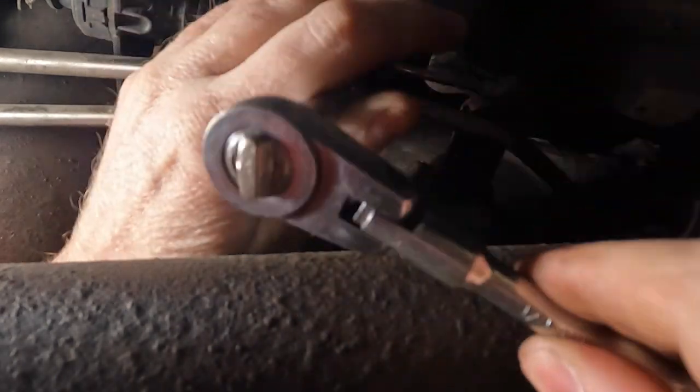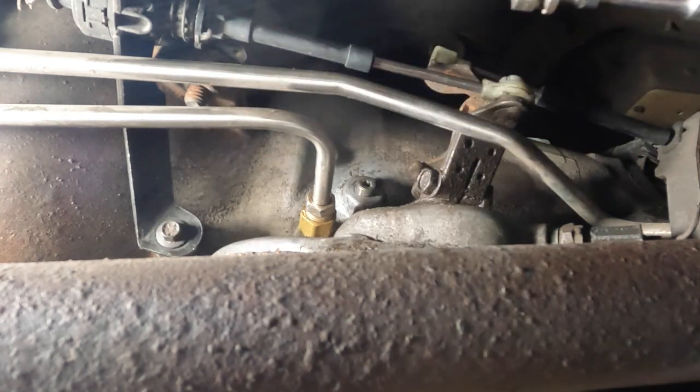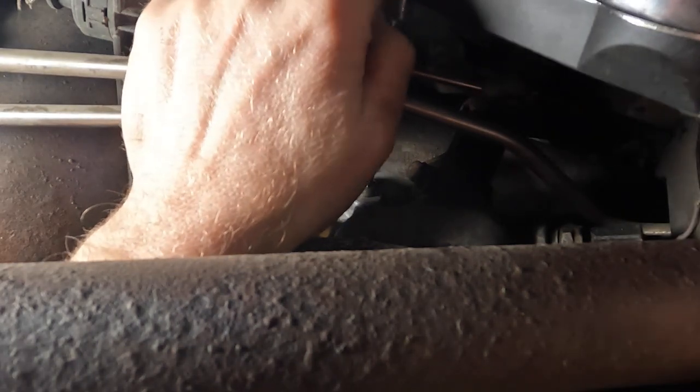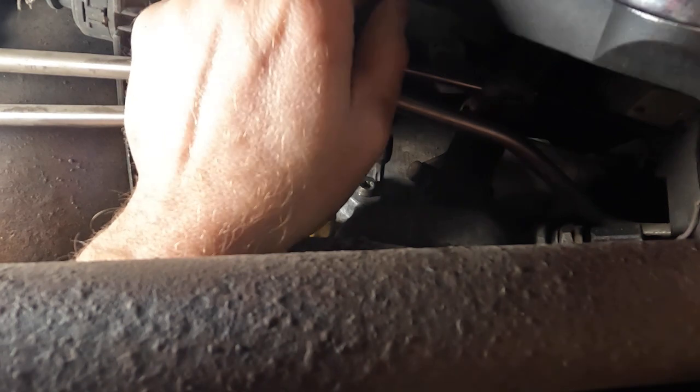We've started to feel some resistance, so now we'll grab our dial torque wrench. The torque isn't high enough that I think the extensions are going to cause a big problem, but normally if you're using an extension with a torque wrench it will take up some of that torque. It's about 30 inch-pounds there. We've got an arrow on our dial that we've set to 72, so we're just watching it — once the needle hits that arrow we're basically where we need to be.